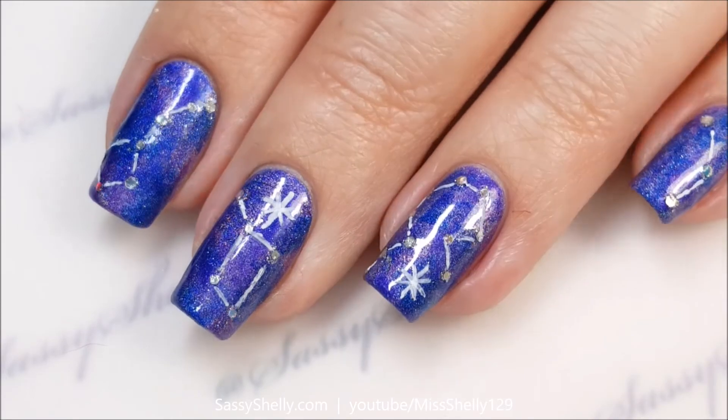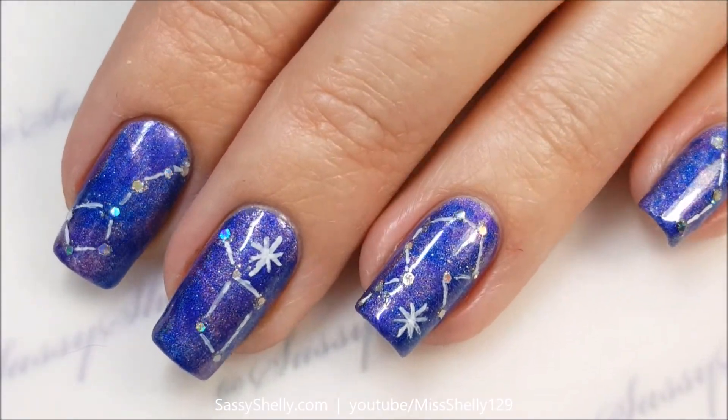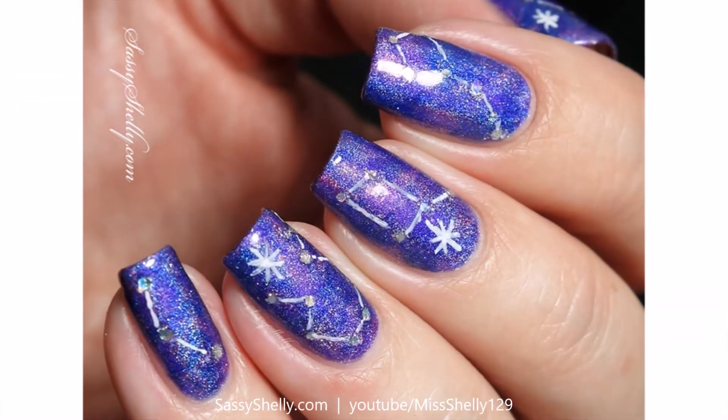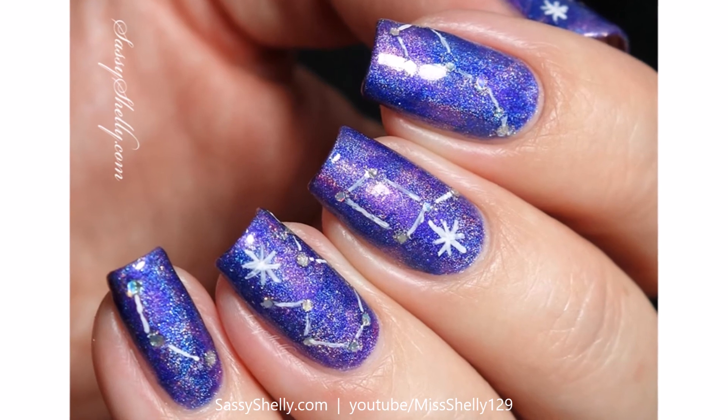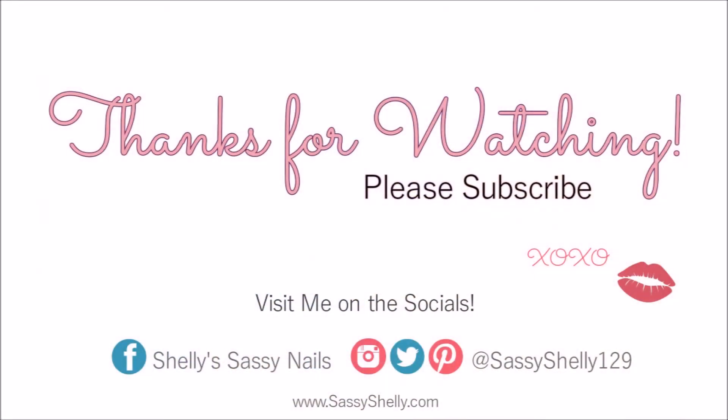And that is it! I do need to add a layer of top coat, which I did not record. Let me know what you guys think of this look — do you like my wishing stars? Tell me in the comments, and as always, thanks so much for watching. Don't forget to like, subscribe, share, and all that stuff, and I'll see you next time. Bye!